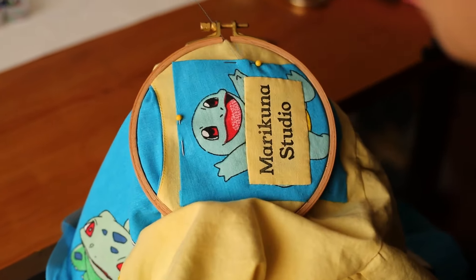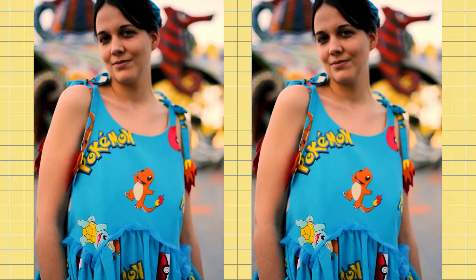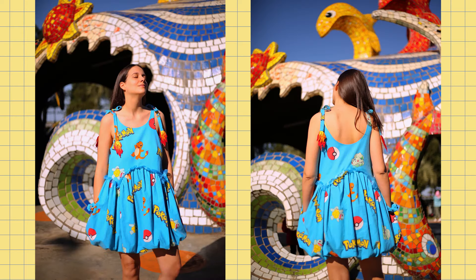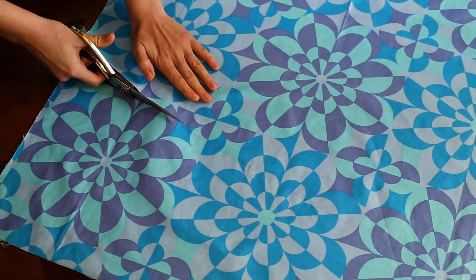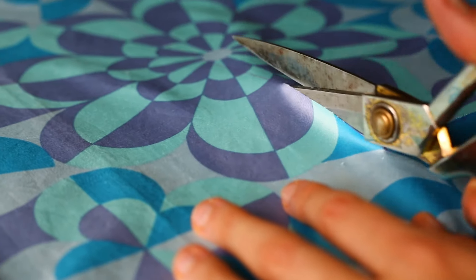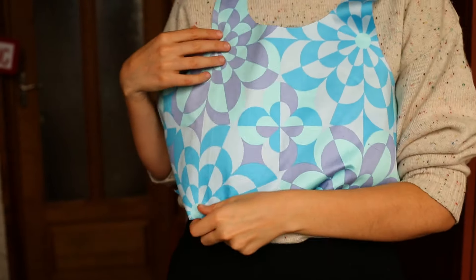And here it is once I was done! With this amazing silvery flowery fabric I started out by cutting and sewing the same bodice pattern as the pokemon dress but with a straight waistline instead of scallops this time.